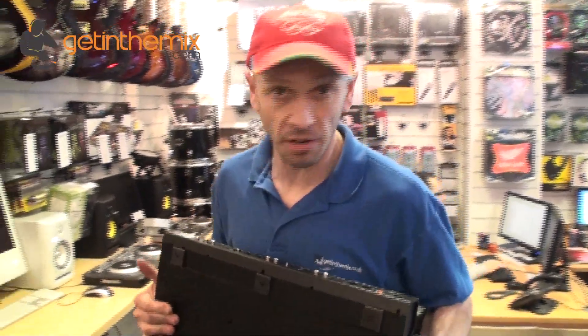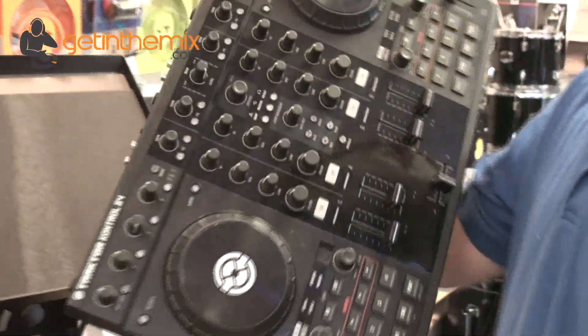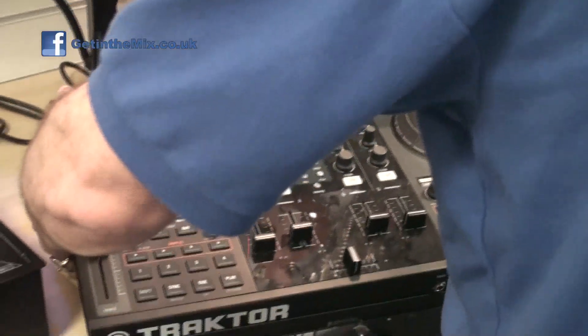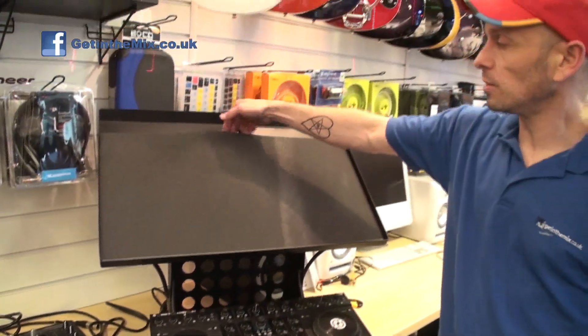The Matrix stand from a company called DJ Stands. We've got the Traktor Control S4 here just to give you some idea, some examples of how you can use this stand. You can have your controller quite happily sitting there, maybe a laptop on the top. You'll notice there's a hole there for your cables.